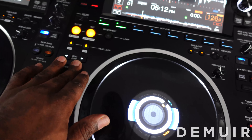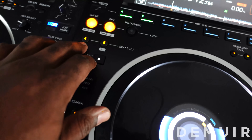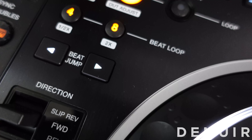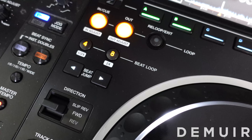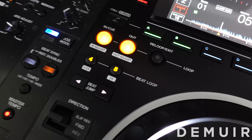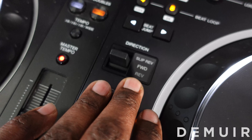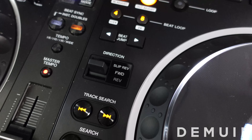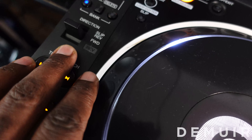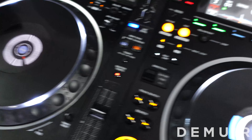Loop functionality is a noticeable change - you get four beats and eight beats. As you hit the four-beat a few times it starts to cut things in half, whereas with the eight beats if you hit that a couple more times it starts to increment by eight beats, going up to 16 and then doubling up to 32. Nice looping features there. The other change - more of a design piece - is the direction controls with slip, reverse, forward and reverse. You get this nice sleek encasing, whereas on the Nexus 2000 it is not encased the same way.